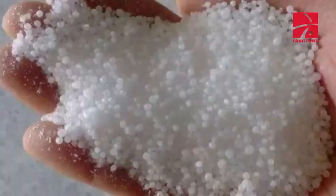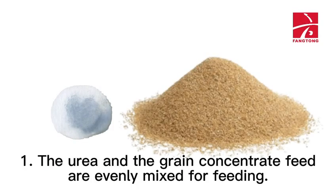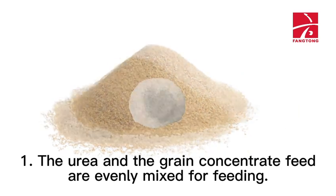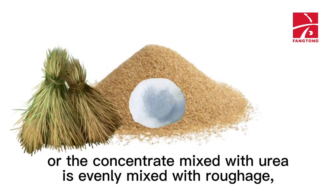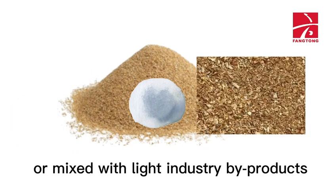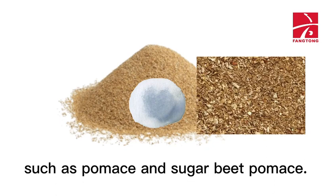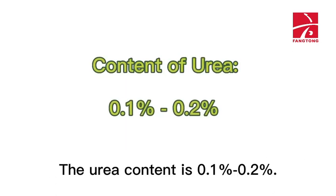Method 1: Urea and grain concentrate feed are evenly mixed for feeding. Alternatively, concentrate mixed with urea is evenly mixed with roughage, or mixed with light industry byproducts such as pumice and sugar beet pumice. The urea content should be 0.1% to 0.2%.